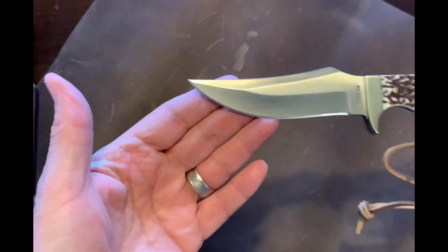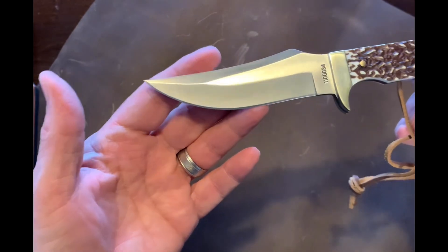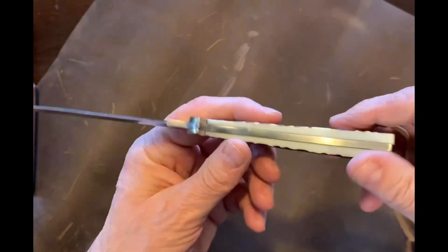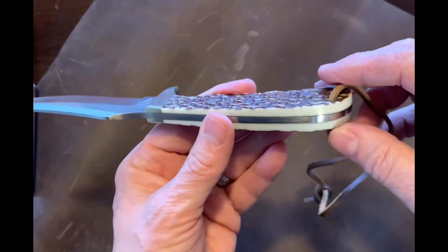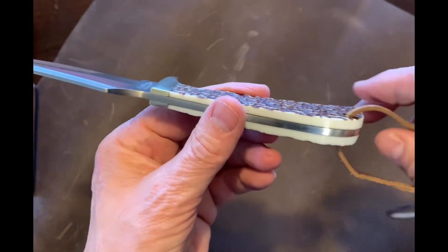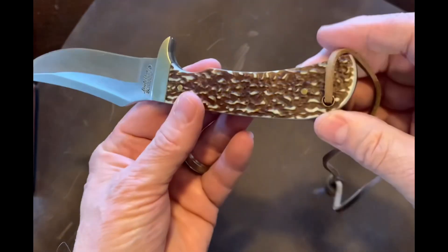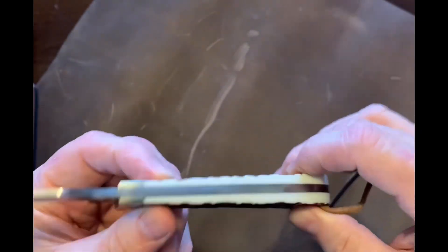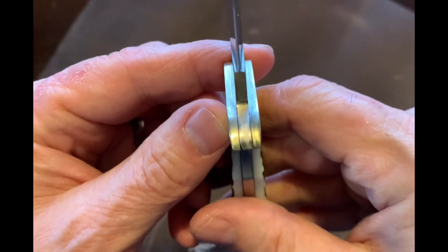Here's the blade itself. It is 7CR17 MOV high-carbon stainless steel. It does have a staglon handle — what that means is it's pretty much a plastic material, so it's not officially stag, but it's staglon. It is full tang, so you can see that blade goes all the way through. It does have pins in two places. The fit and finish is pretty good — I mean, for what you're paying for, it's nice.